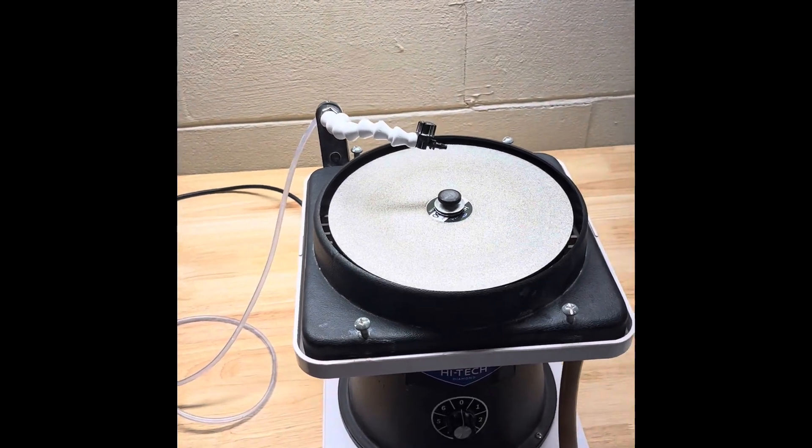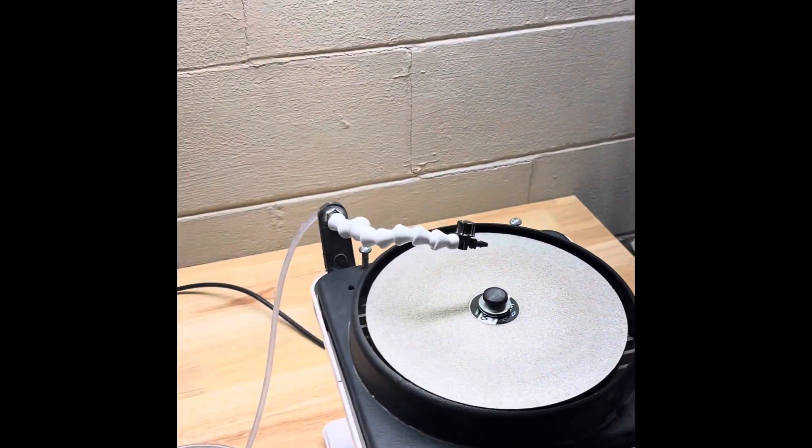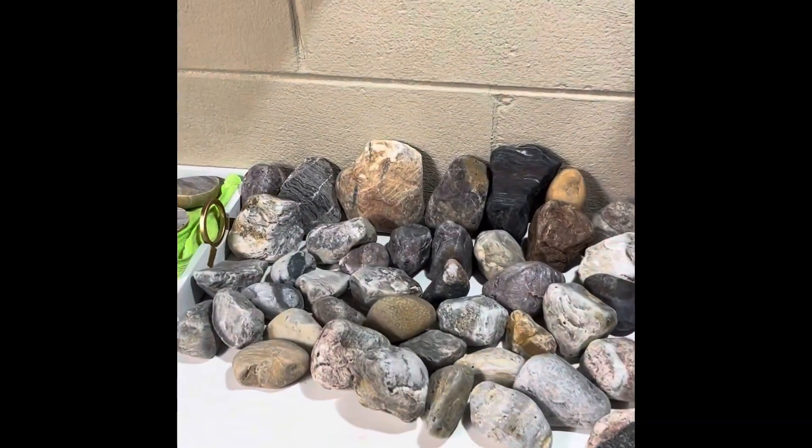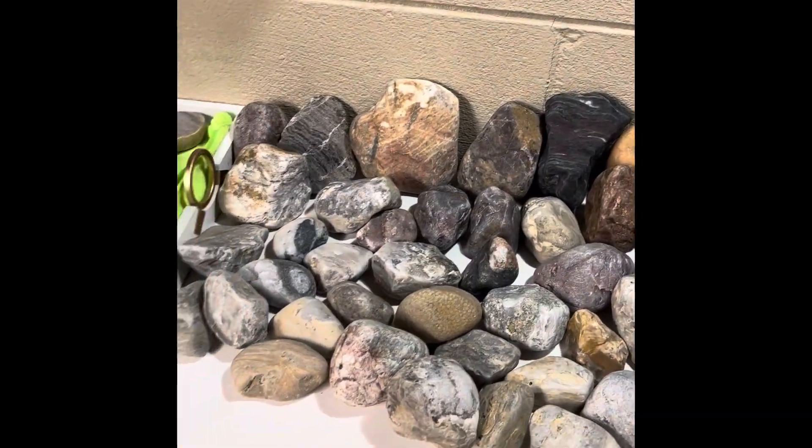Hey y'all, Ryan here from Planetary Lapidary and welcome to another episode of Freeform Fridays, where I take rocks and fossils I find on the western shore of Lake Michigan and shine them up and make them look pretty.